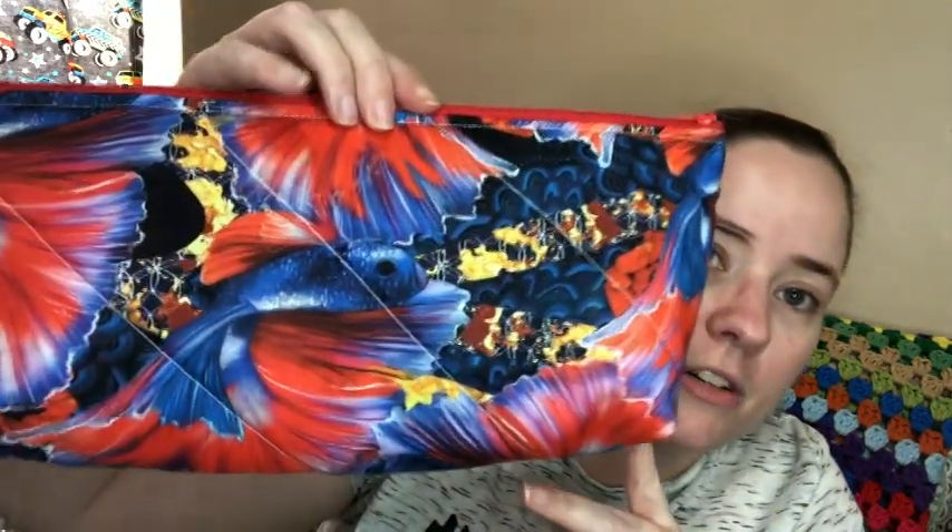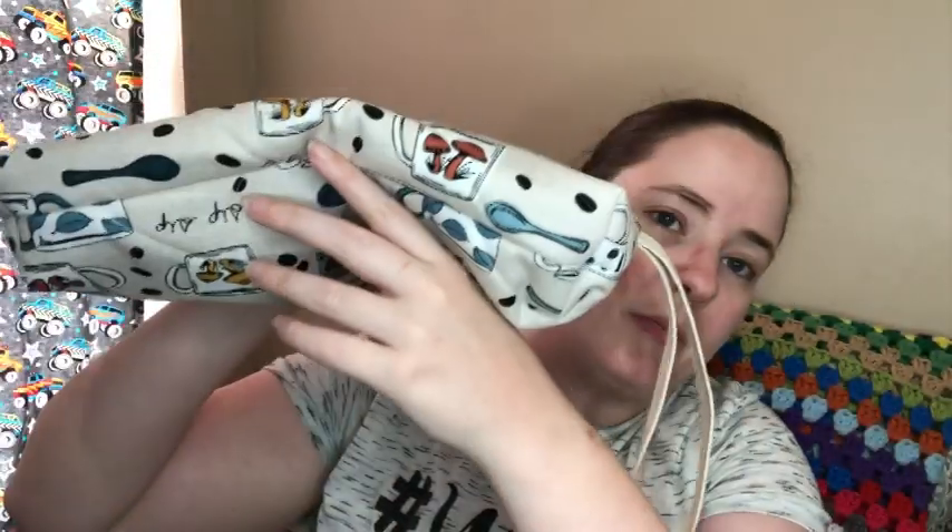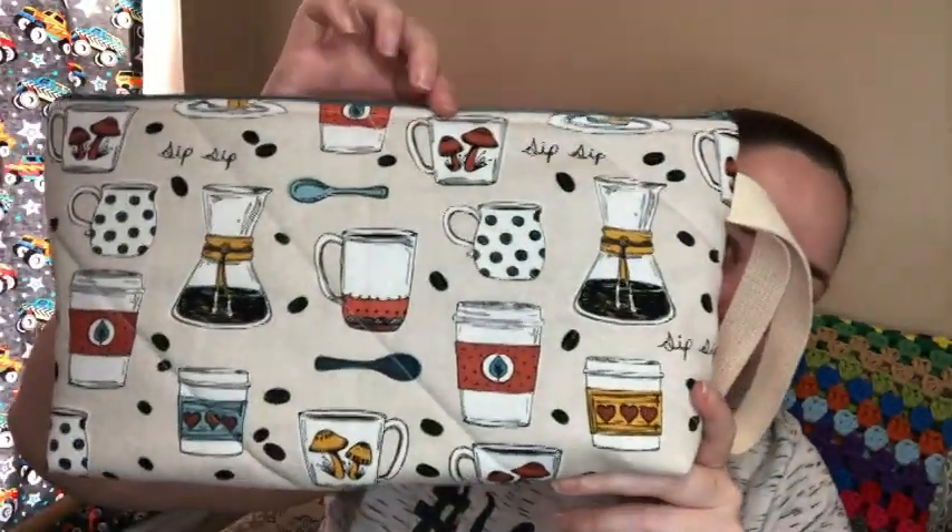And then the rest of these are zipper project bags. There's a couple of smaller ones, some medium ones, and some larger ones. These smaller size ones could be project bags, notion pouches, or makeup bags — whatever you want to use them for. This one's got betta fish on it, it's kind of longer and smaller but still a pretty good size, and it does have a box bottom. This other one is bigger and has a handle — box bottom as well, with a coffee print.